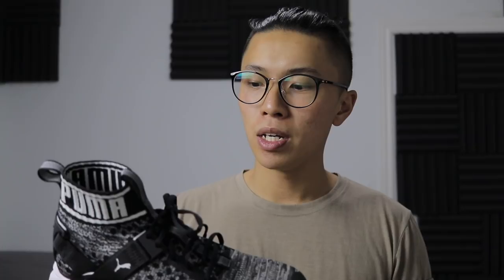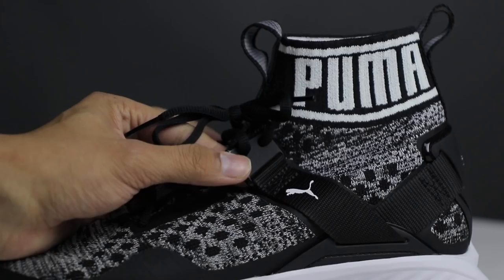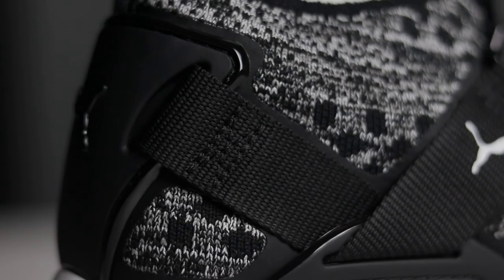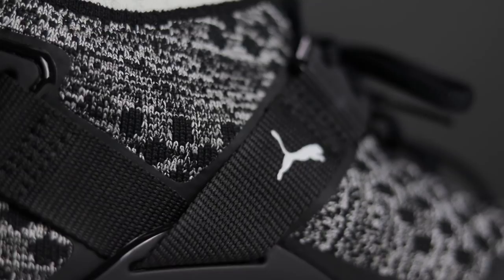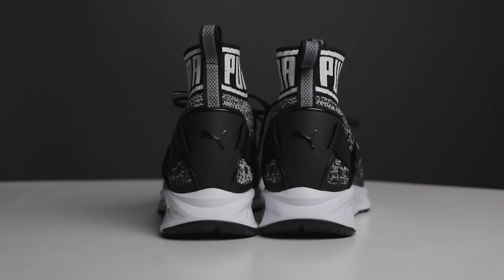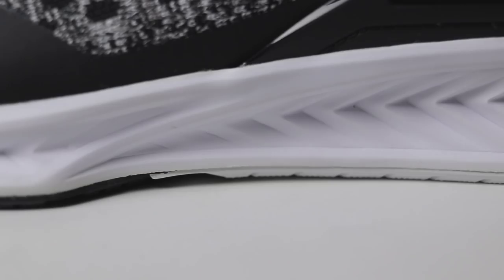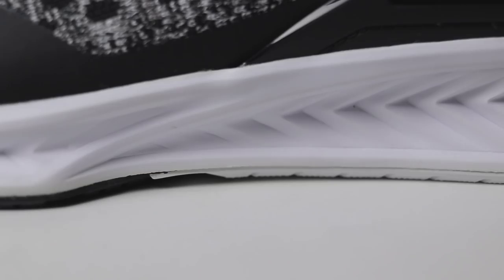As mentioned in the name, Puma put Evo Knit onto the entire upper of this shoe. You can tell it's all the way from the sock to the toe box. Around the ankle collar of the shoe, you can see that there are two nylon pull tabs. The laces used on this shoe are black oval laces, and on both sides of the shoe, you can see there's a nylon black belt strap comprised in a V shape. On the rear heel side of the shoe, you can see there's a triangular plastic cap with the Puma logo on it that seems to be made out of TPU.